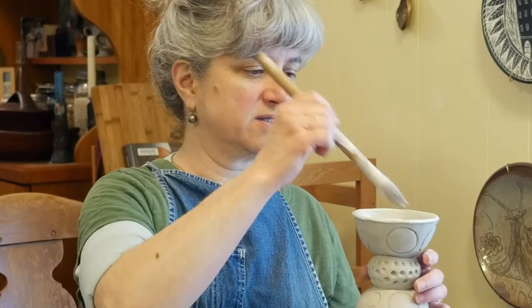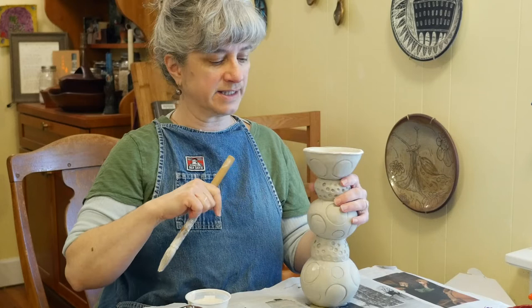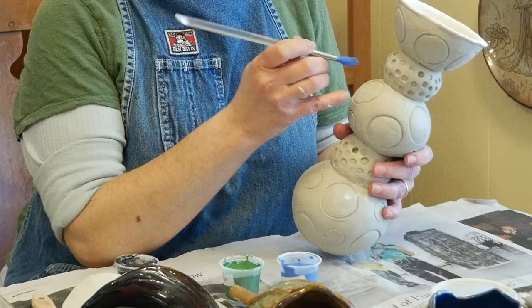I have a good coat of clear on the inside, all the way down in the bottom to help it hold water and up here on the top where it's going to show. Now I'm going to brush-apply underglaze inside these circles.